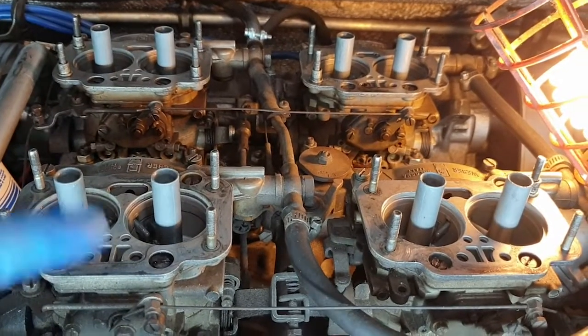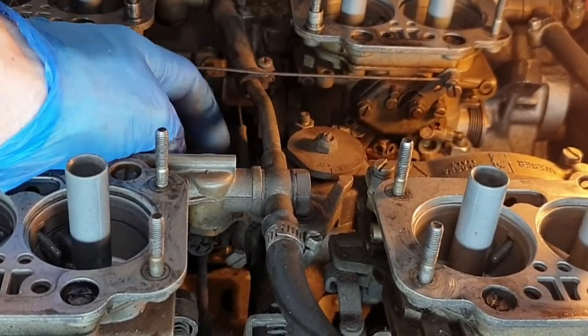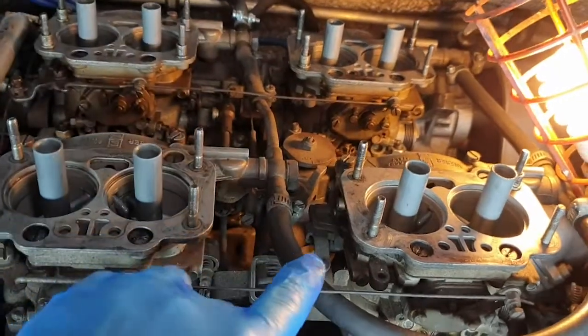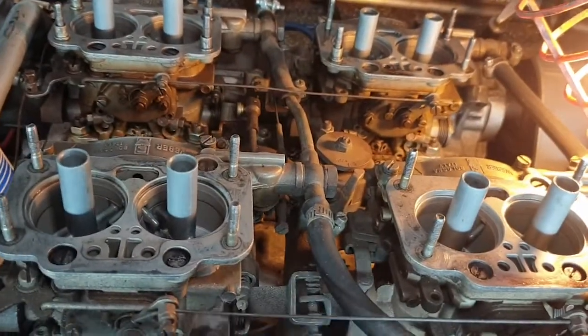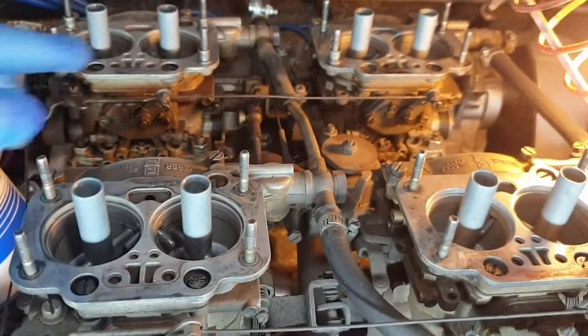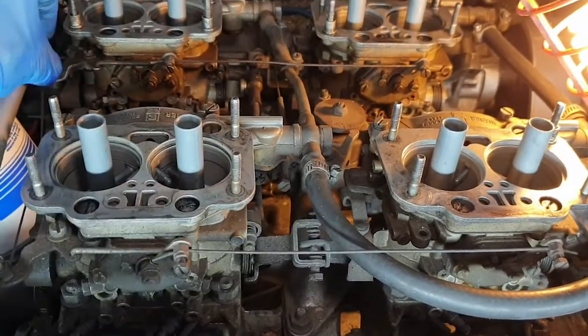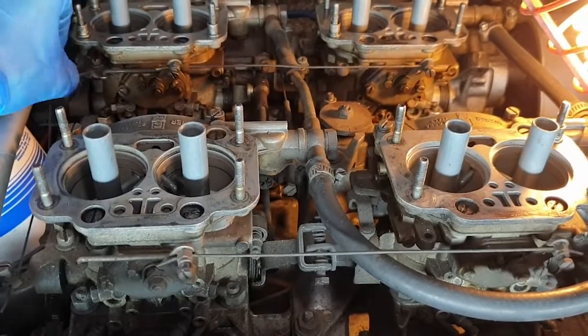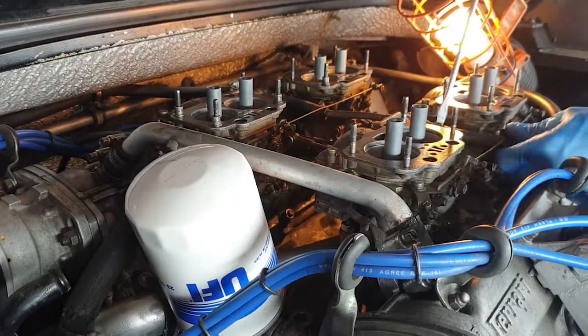The Weber carburettors - there are four of them and they're all linked together. First of all we've got the choke cable running through here, which is not something I use very often. They're linked together here and at the back, and then the cable runs front to back. The accelerator cable comes in on the side, connected front and back and side to side. You can see when I move the accelerator, everything moves harmoniously. To get the carb off I've got four nuts to remove from each one.